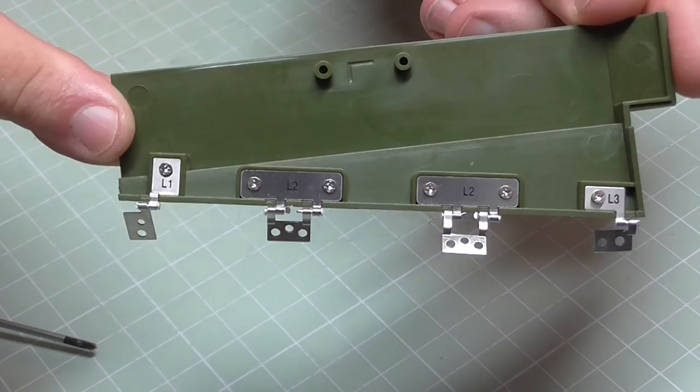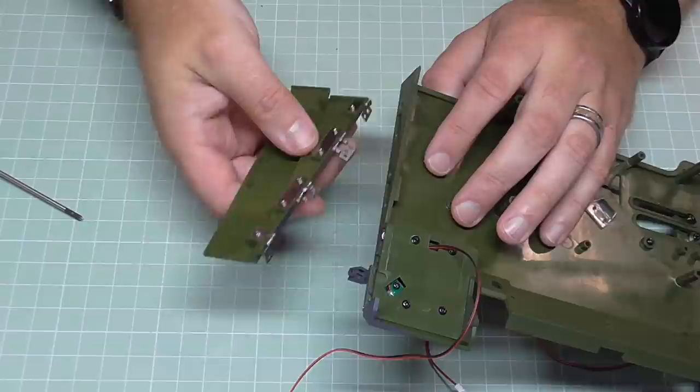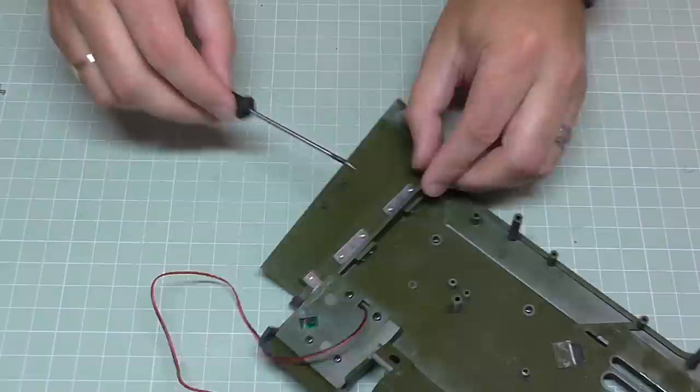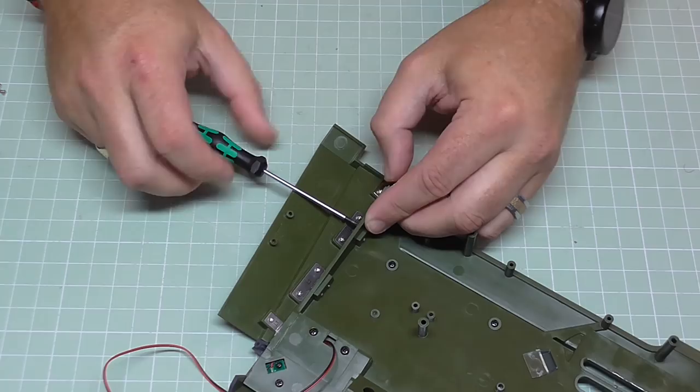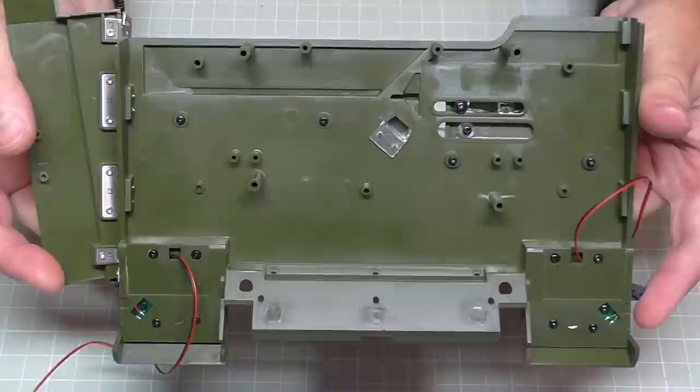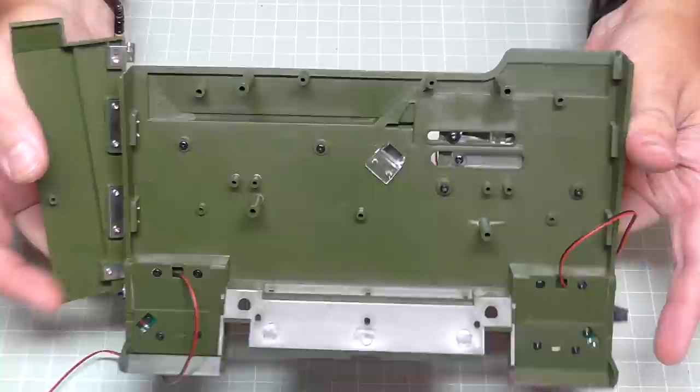Bringing this section over, it's going to go onto this edge just here. We start connecting it with the larger hinges first, going into these points here, and they're screwed in with OP screws — five screws in total for these hinges. The L3 hinge on this side doesn't actually get attached at this stage, but you can see the hinges enable it to open and close. That's all there is to stage 25; we do have some clips left over to save for later.